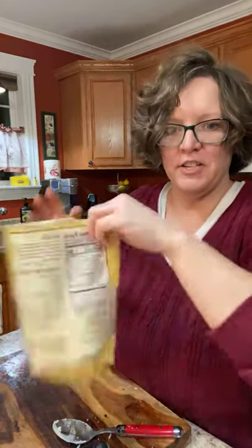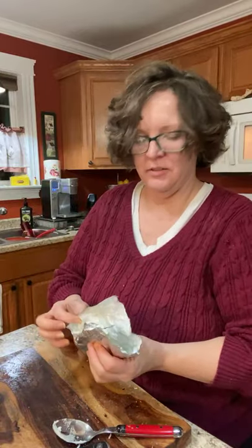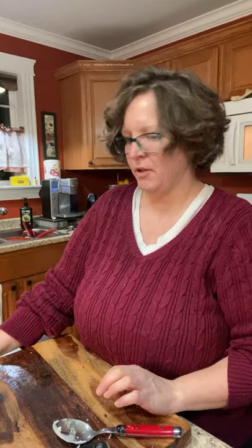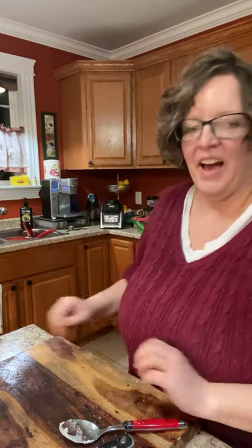My kitchen is now officially a wreck. This is basically fathead dough — if you've ever had fathead dough, this is it — cheese, eggs, and almond flour. Mix it up, throw it in the microwave for one minute. My kitchen is going to go well with my gluky pudding for dessert. I'm just making grilled hot dogs in the ninja.